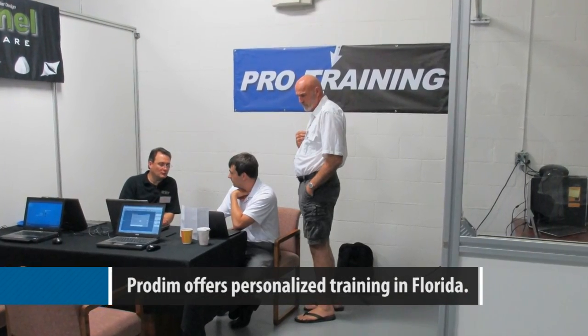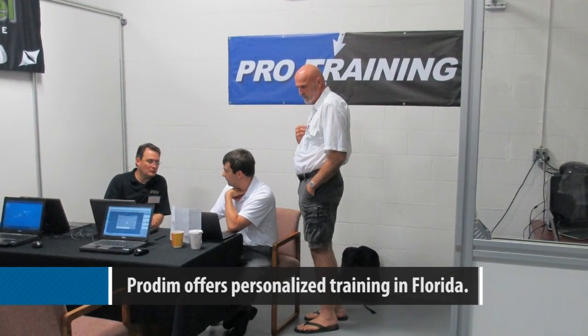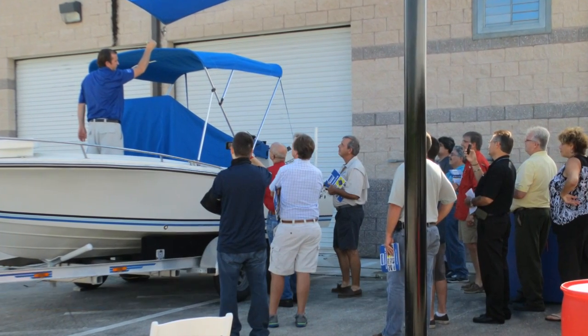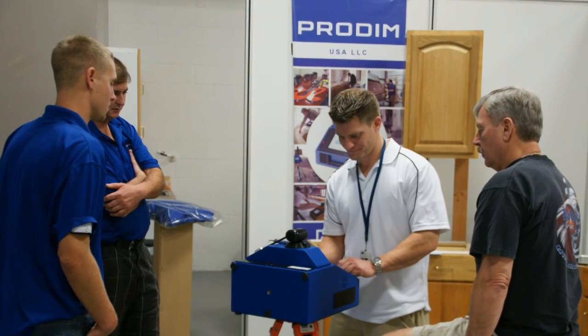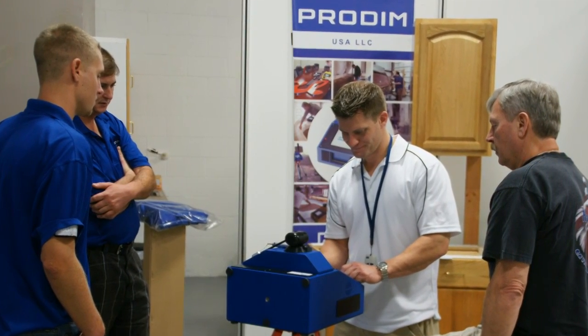It's a training session. If you don't understand CAD, impounding, measuring, or whatever — you come there, and John, along with another guy, will sit there and teach you what you need to know, hands-on, one-on-one. It's a solution — not just 'good luck, figure it out, watch some videos online.'